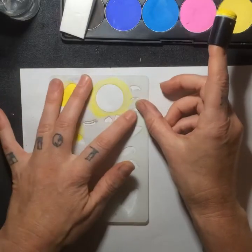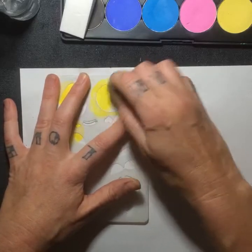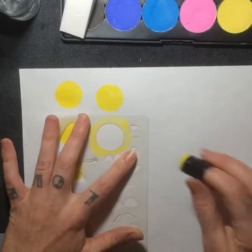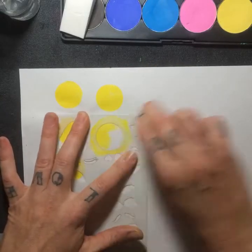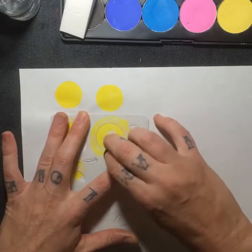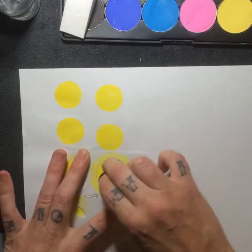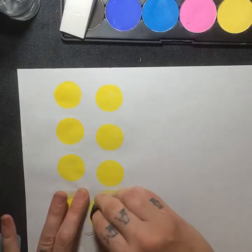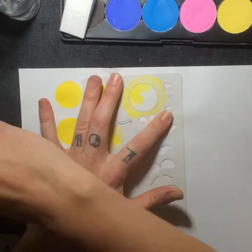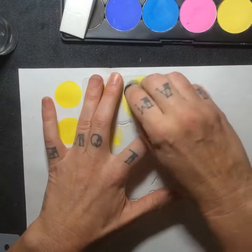I always hold my stencil tight in two spots. On big areas like a circle, I start at the edges and pull inwards — I'm dragging from the edge inwards. That way I make sure I get my edge clean. I'm not going back and forth because if you go back and forth you can catch your edge, lift it up, get underneath, and then it's all ruined. If you get nice clean edges like this, you don't even need to outline your stuff.